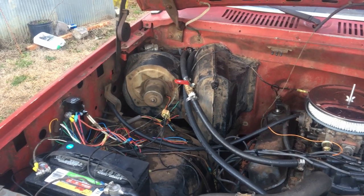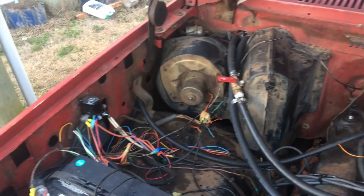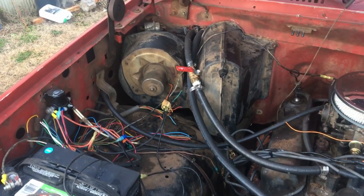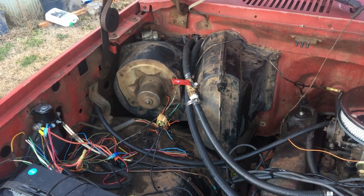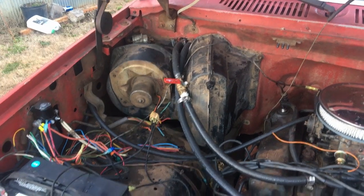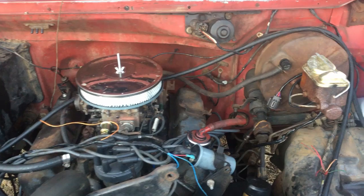I put a new heater core in it. As you can see, I put a valve on there — that's my shutoff valve for my heater. I put a new blower fan blade in there. That whole thing was slammed full of rat nest. I wish I would have had my camera out here because I dug and dug and dug to get all that stuff out of there. But it blows good now. We've got a good heater.